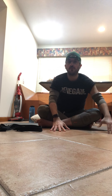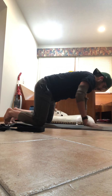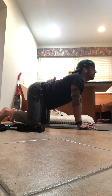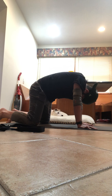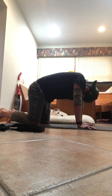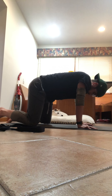Hands under your shoulders, knees under your hips. Inhale, tuck the toes, lift the shoulders — cow. Exhale, tuck the chin, chest — cat. Feet flat, inhale lift — cow. Exhale — cat. Inhale lift — cow. One more time, exhale.